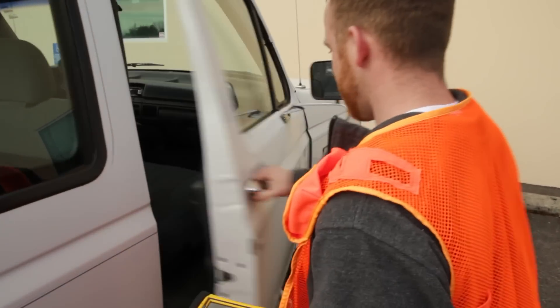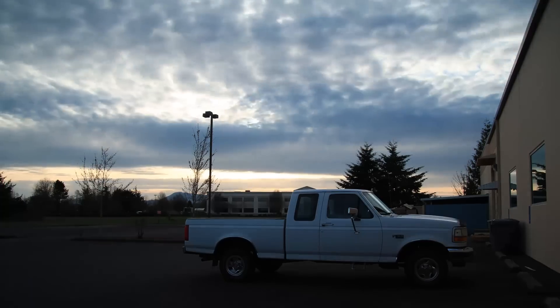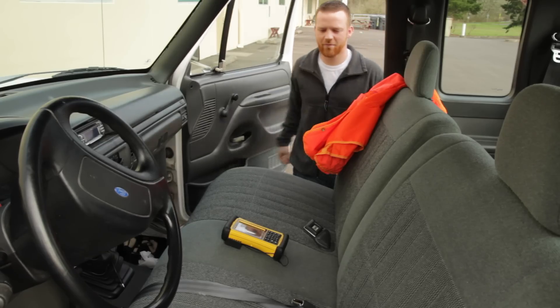The Nomad features a lithium-ion battery offering up to 15 hours of use. With battery power to put in long days, forgetting to charge the Nomad won't stop it from working another day.